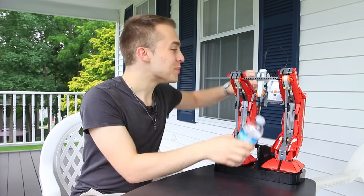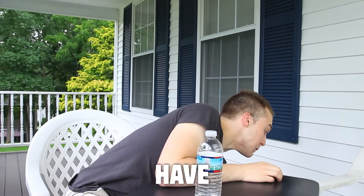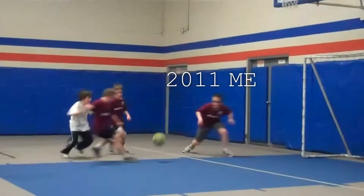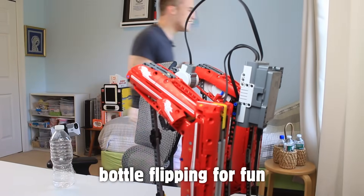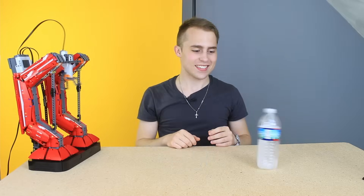This is a bottle-flipping LEGO robot, which means it throws the exact same way every single time. I have no hand-eye coordination, and I'm a loser when it comes to sports. So after years of bottle-flipping for fun, I decided to become a smart winner through the power of technology. This robot has a 100% success rate.